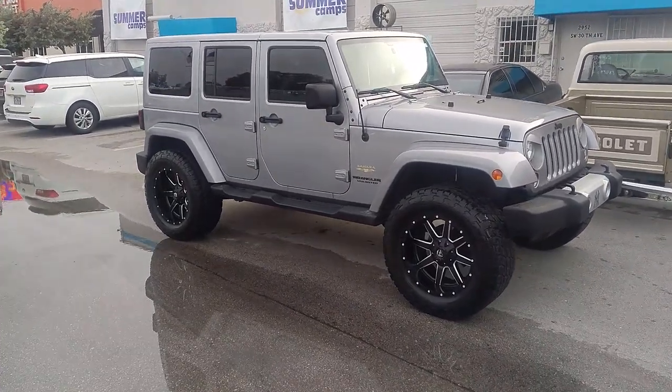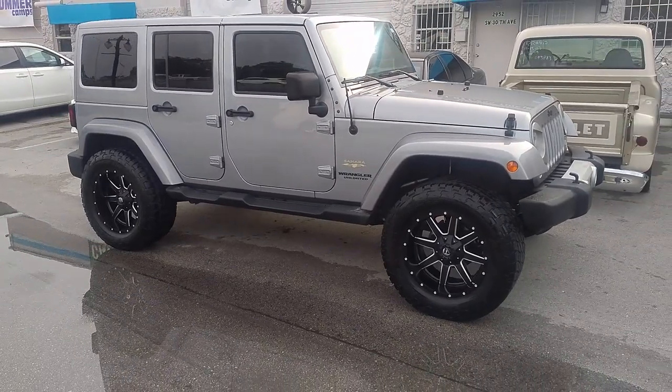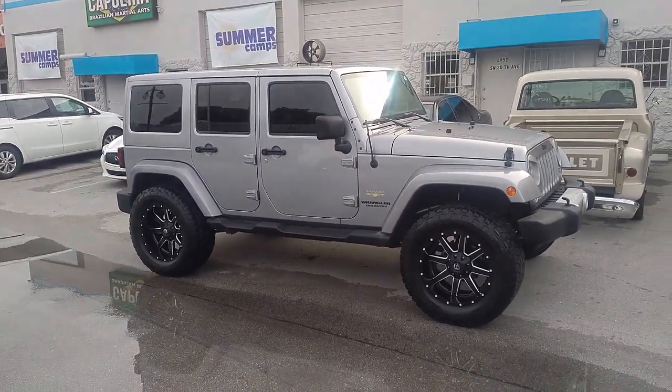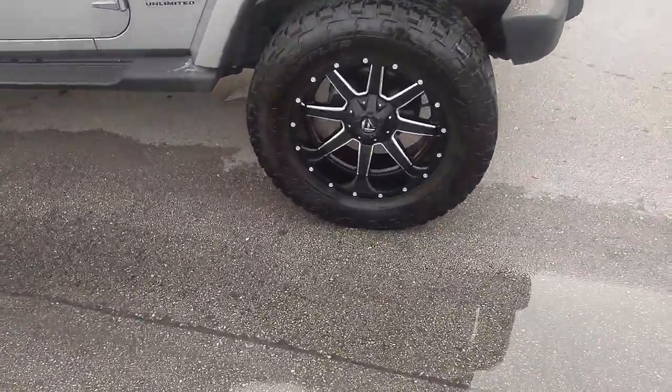Right now we are looking at our new Jeep, got a two and a half inch lip with a 325-60-20. Got the Fuel Mavericks in black and milled — great looking wheel, 20x10. You see you get the bigger lip with the 20x10 as opposed to the 20x9.